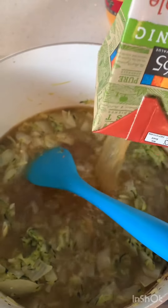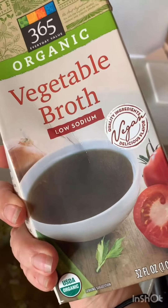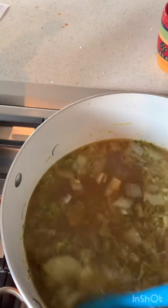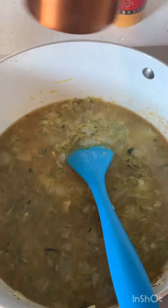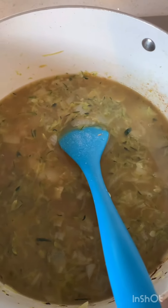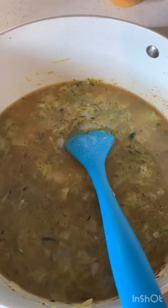Then you're just going to add your vegetable broth. If you're using cans of broth, you'd do two cans, or one quart of broth. Then I'm just going to simmer this up a little bit more, add our salt and pepper, and the super fun part — after this I'm going to puree it.